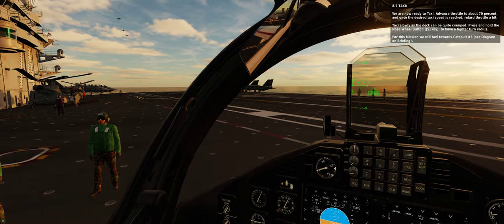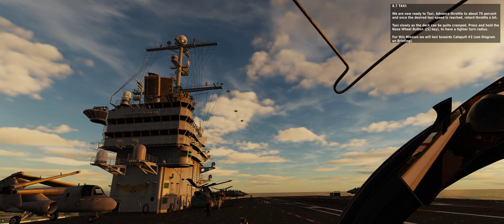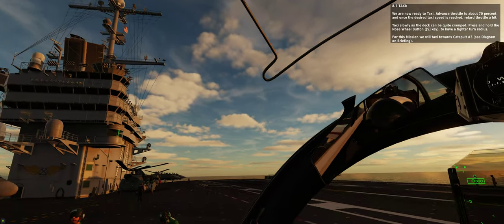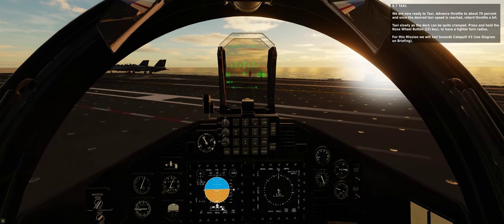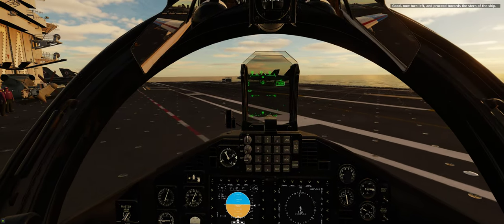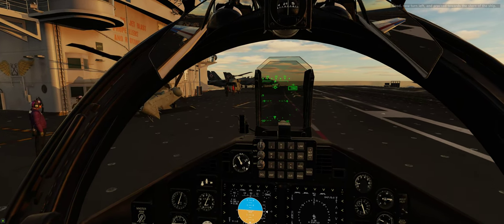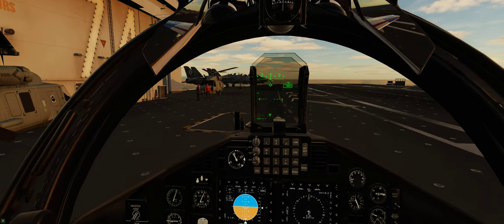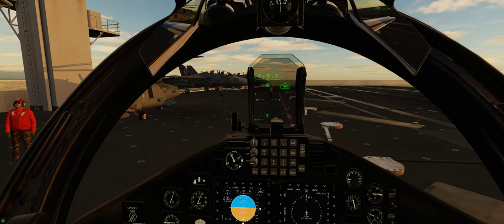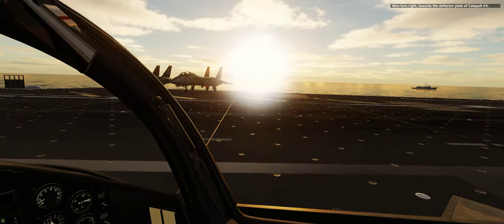For this mission we will taxi towards catapult number 3 — see diagram on briefing. Now turn left and proceed towards the stern of the ship. Now turn right towards the deflector plate of catapult number 4.